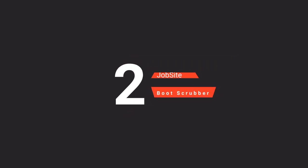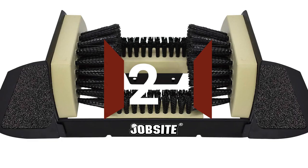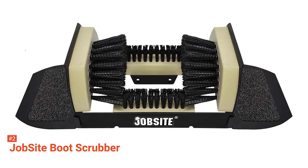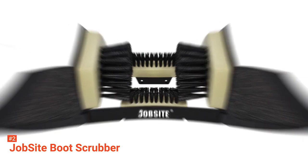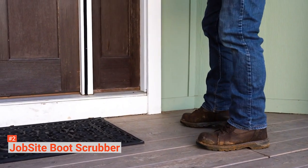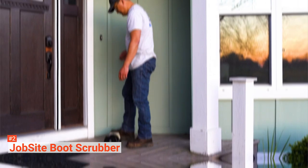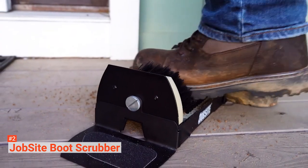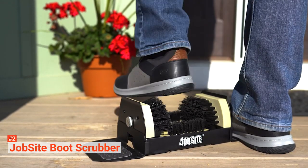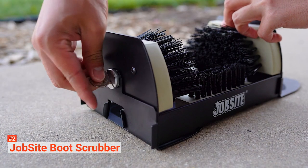The second product on our list is the Jobsite Boot Scrubber. Like the Umien Deluxe, it also comes with side step plates that keep it in place while you use it without bolting it down. It is made with heavy-duty, high-density composite molded plastic sides and a welded metal frame, so you can expect it to withstand all weather elements without rotting or cracking. Moreover, it has an extra-wide design so it can fit large boots, unlike traditional boot scrapers, and its combined edges of high-thickness plastic will not damage or disfigure any part of your footwear.